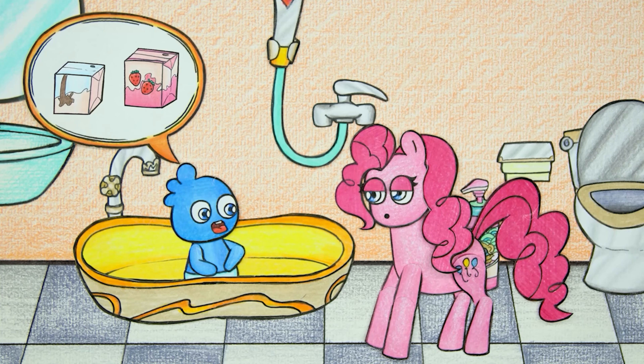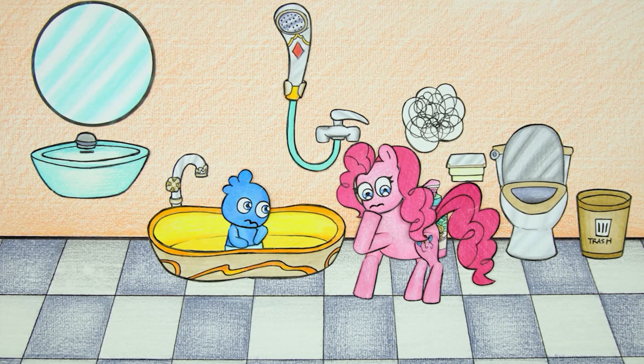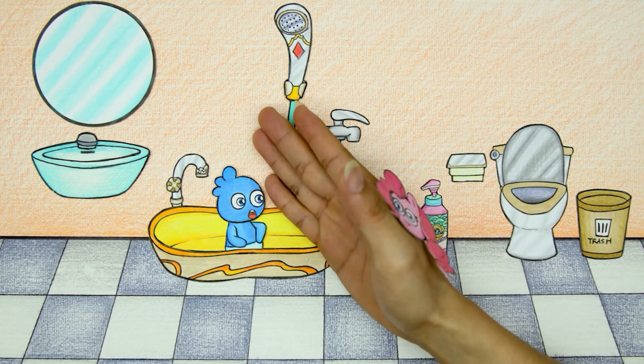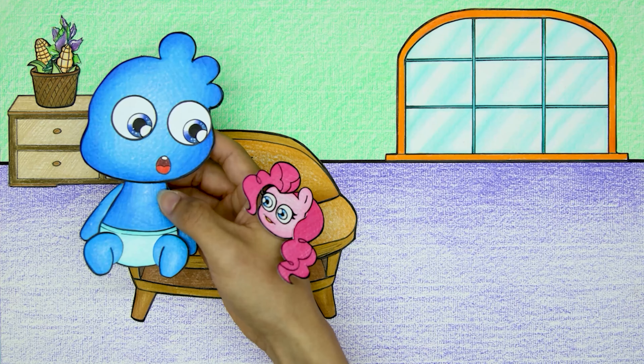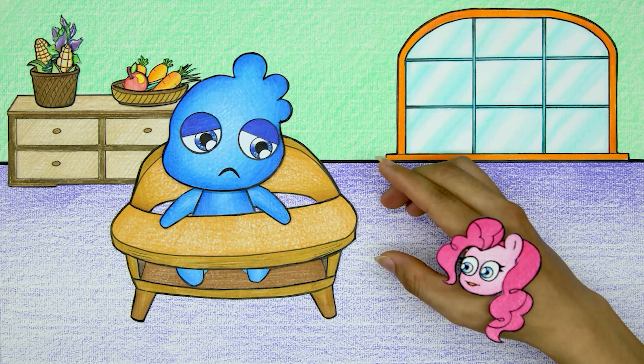Wade Baby is feeling hungry and wants to eat something. Pinkie Pie leads Wade Baby into the dining room — Wade Baby always wants to eat!